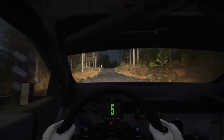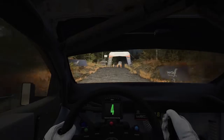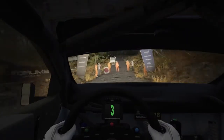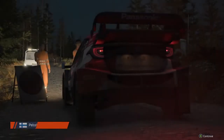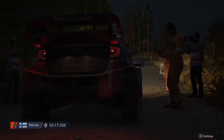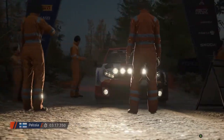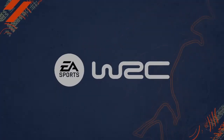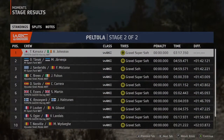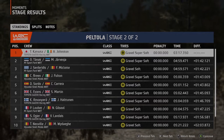Okay, that's a 3 minute 17.3. Well, that's not their best run through this stage. It looks like they've had a tough time and are going to lose their position in the event table.